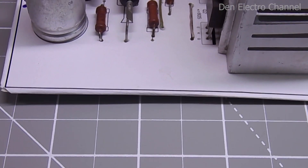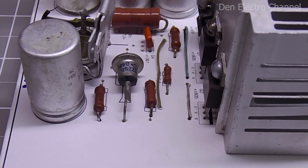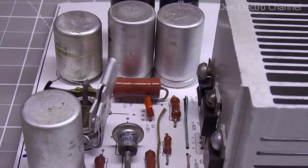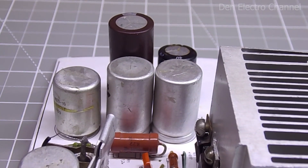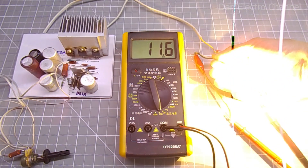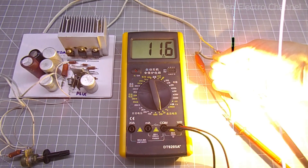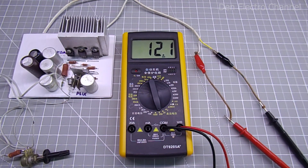Now I'll tell you a little about setting up the power supply. The total capacity of electrolytic capacitors should be taken so that 1 ampere of current consumption corresponds to a capacity of approximately 1500 microfarads — if it is more, even better. Otherwise, the output voltage will drop significantly, or when a load is connected, the power supply will go into protection as if a short circuit had occurred.